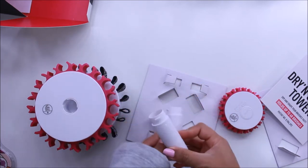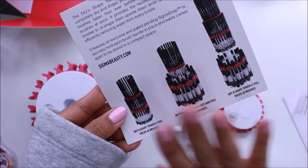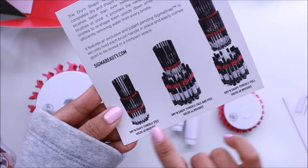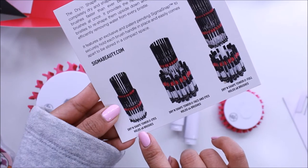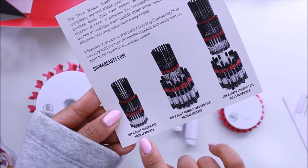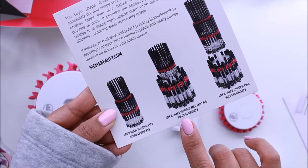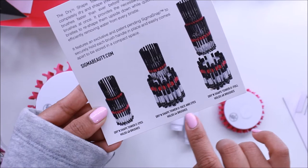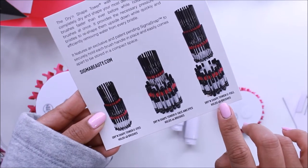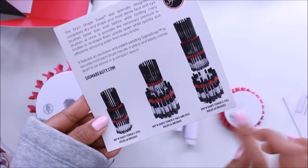Here is the little card that came with the box. They come in three sets: the first is just for eye brushes and holds 48 brushes; the second is for face and eyes and holds 44 brushes; and the biggest one holds 68 brushes. Mine is the middle one.